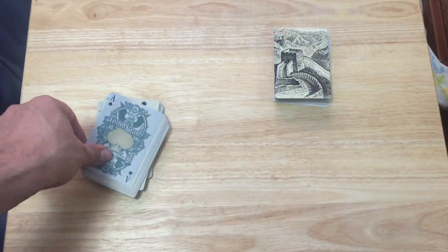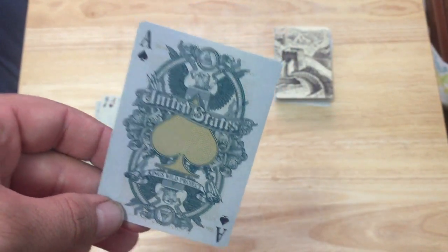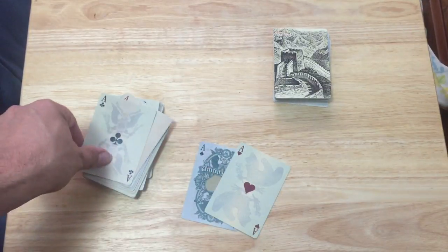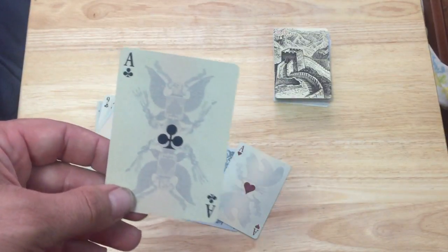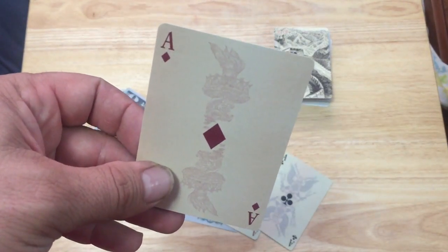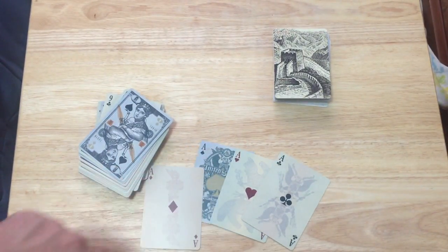The Ace of Spades has a nice gold pip that says 'United States, King's Wild Project' with American symbolism and eagles. The Ace of Hearts has different angles in the background. The Ace of Clubs has its own color representing a different American note with a different eagle. The Ace of Diamonds has the flame of the Statue of Liberty in red. Each one has its own unique little color scheme, which is kind of cool.